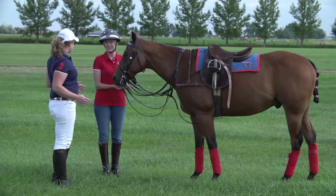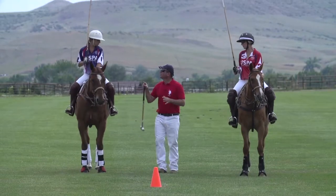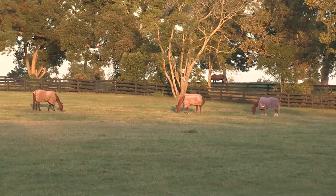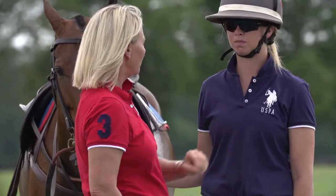As a USPA-certified polo instructor, nothing is more important than safety. This includes the safety of your horses, in addition to that of your students and your facility.